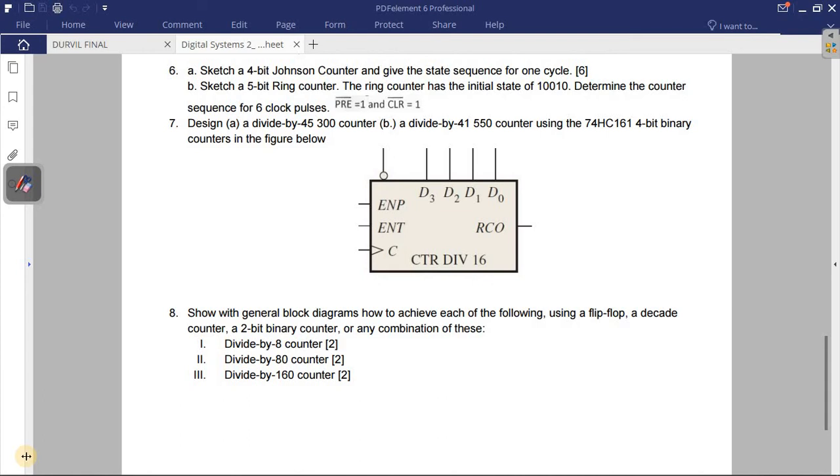Welcome to my YouTube channel, Merigold Davin Merigold Bold. We're going to solve the last questions: number six, number seven, and number eight. Number six is about Johnson counter and ring counter, which is a type of shift register.